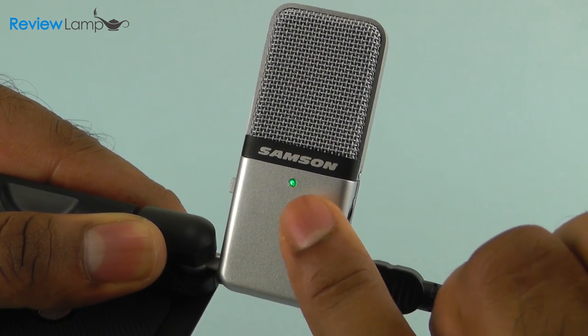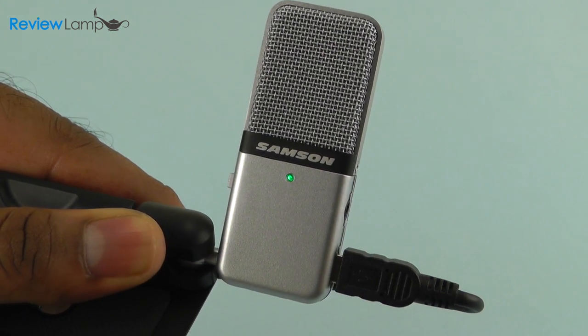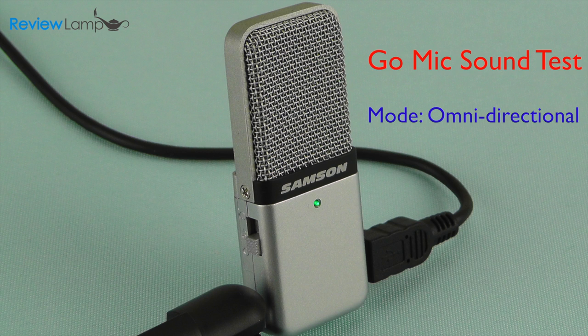The LED peak indicator is a nifty little feature that helps you set the right distance between your sound source and the microphone. We also recommend using a recording software such as Audacity, which is free, or GarageBand, which is included with most Apple devices — this will make your recording and post-processing much easier. Now I'm going to read a paragraph from Fantastic Mr. Fox so you can hear the recording quality on the Samsung Go Mic.